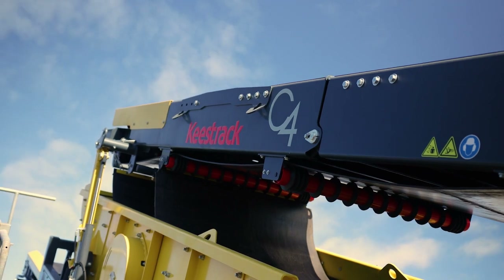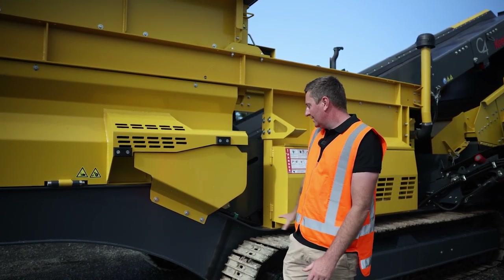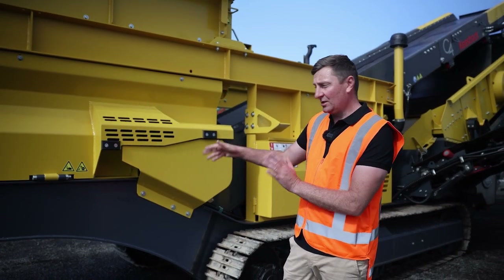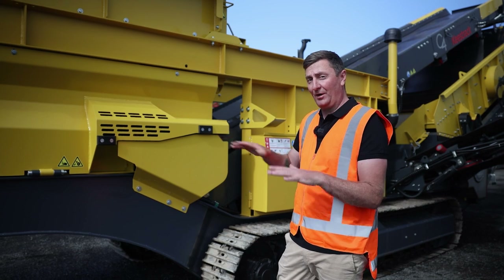An awesome thing we find with the Keystrack machines is they really have the operators in mind. It's all in one piece — a self-supporting chassis made out of Domics, so really strong steel properties. The beauty of that is there are no legs, so operationally you can track the machine while it's still in operation.